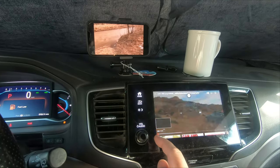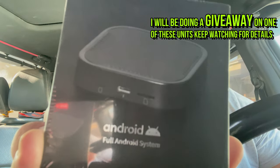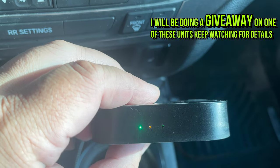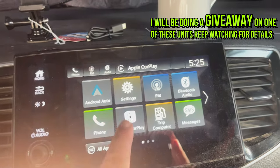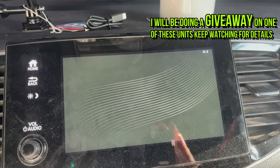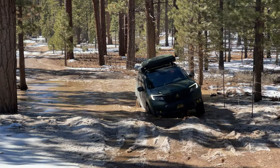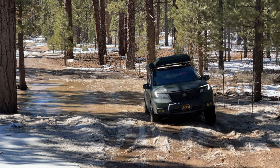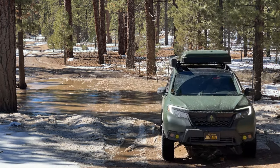Hey everybody, thank you for tuning into another episode. In this quick video we're going to take a look at the One Car Stereo conversion box that you plug into your infotainment system USB port and it transforms it into a full-fledged Android system. I overlanded a modern all-wheel drive vehicle and I'll let you know if this device will be useful for this activity.